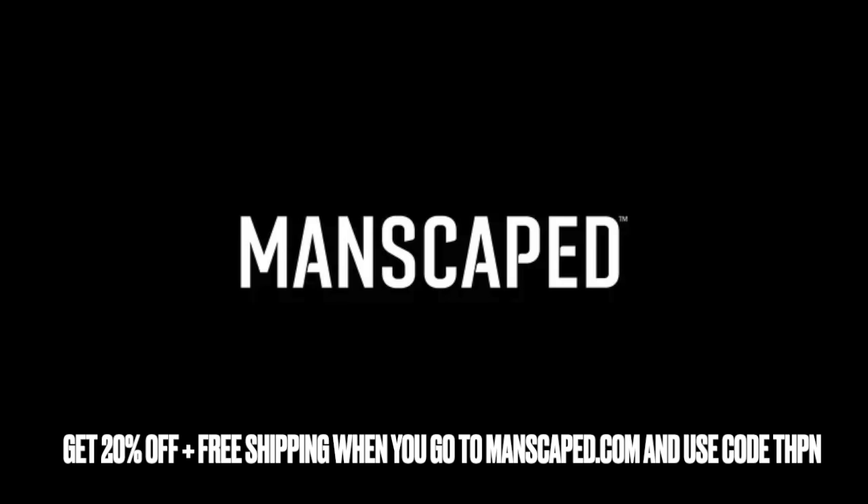The Performance Package 5.0 Ultra is the ultimate bundle to keep your boys downstairs cool while looking hot. Join the 10 million men worldwide who trust Manscaped with our exclusive offer. Get 20% off plus free shipping when you go to manscaped.com and use the code THPN. The Manscaped Performance Package 5.0 Ultra has everything you need to prepare that summer bod. Every man knows how scary it can get when going for a close shave below the belt. That's why I trust Manscaped for all my sensitive areas.